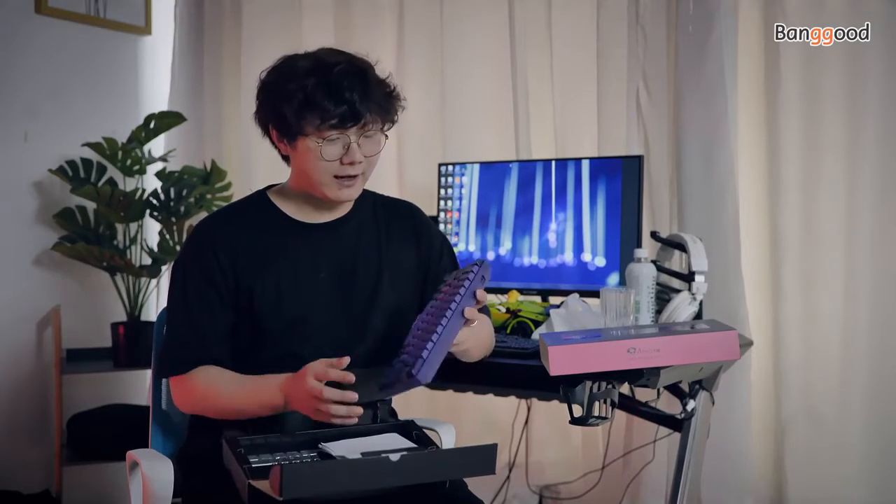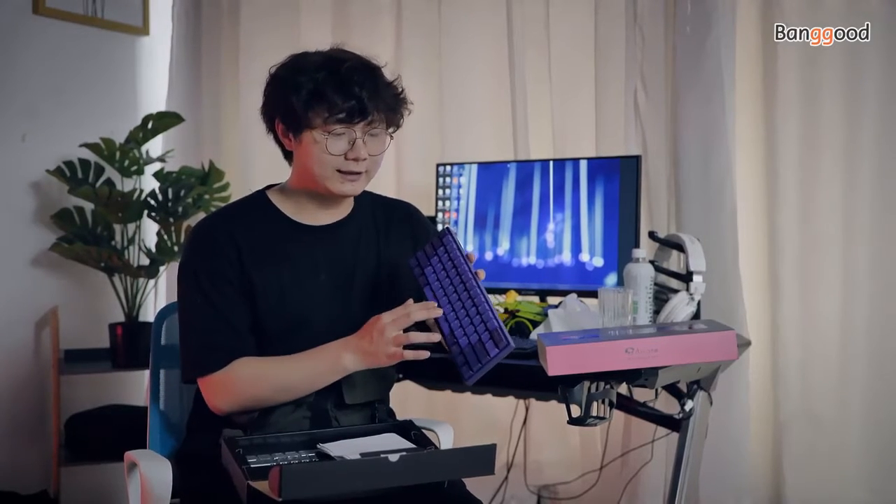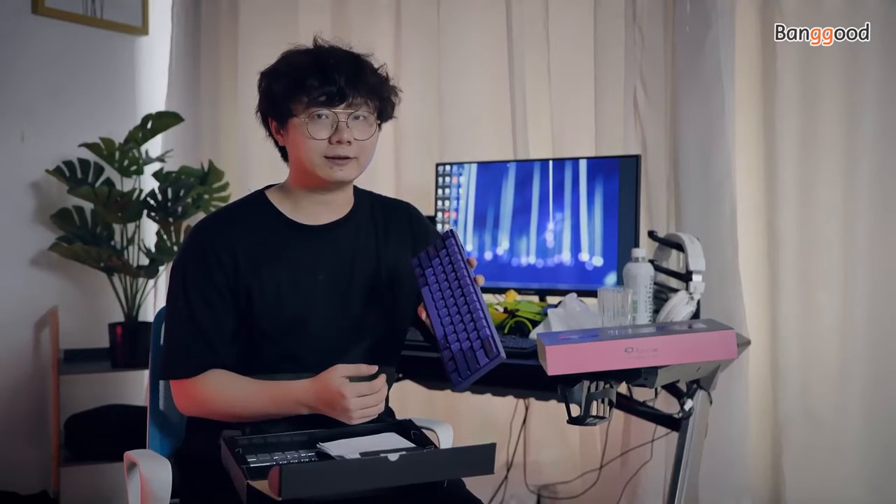Hey guys, this is Banggood channel. I'm your new friend Hintz. I just got a keyboard a while ago, so in this video I want to test it and show you whether it's good or not.